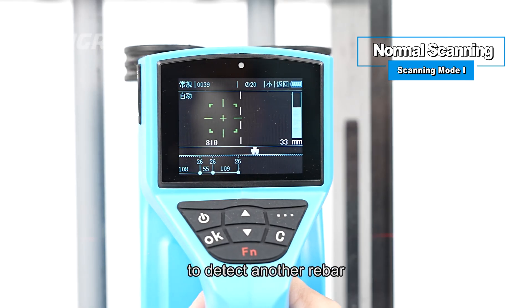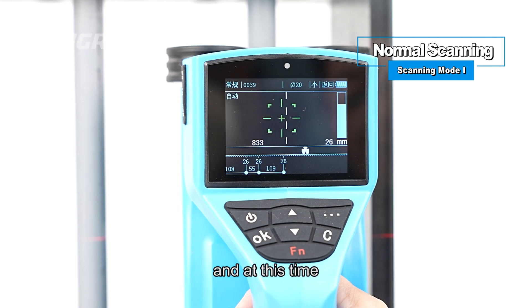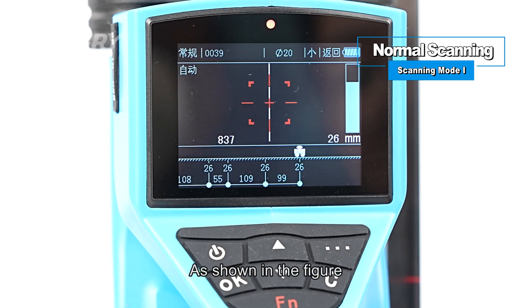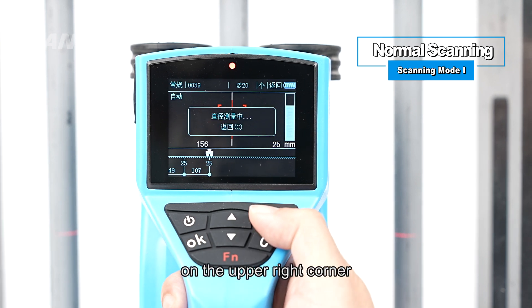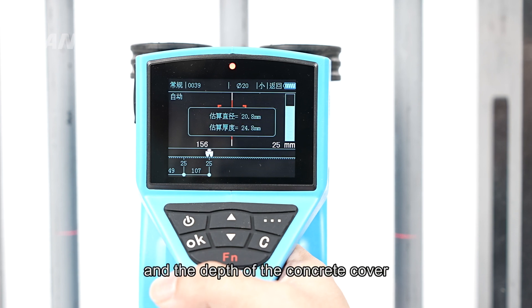When moving the rebar scanner to detect another rebar, the instrument will provide the same prompts, and the thickness of the concrete cover and the spacing from the previous rebar will be displayed. For example, the current concrete cover may be 26 mm thick, the previous rebar's concrete cover 26 mm thick, and the spacing between the two rebars 99 mm. During measurement, long-press the three-dot button on the upper right corner to view the current rebar diameter and concrete cover thickness.